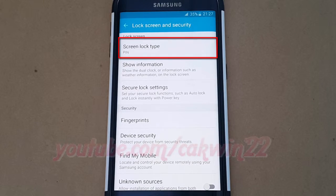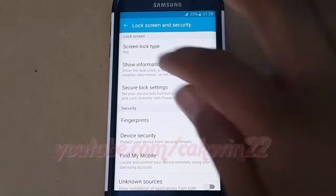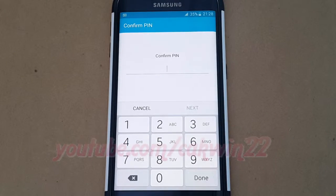Tap screen lock type, then enter your password, pattern, or PIN if requested.